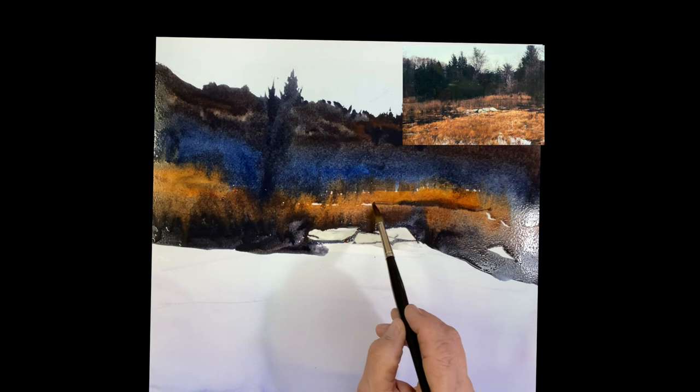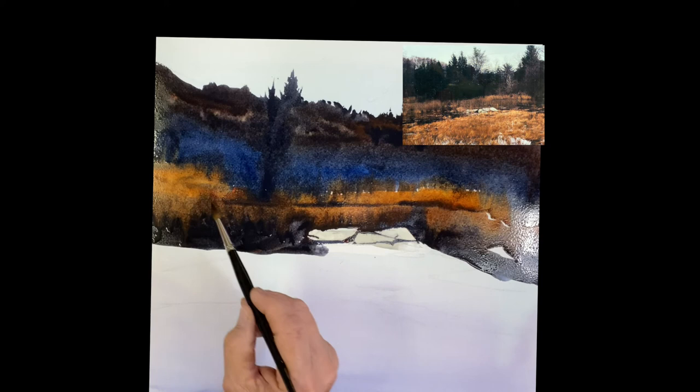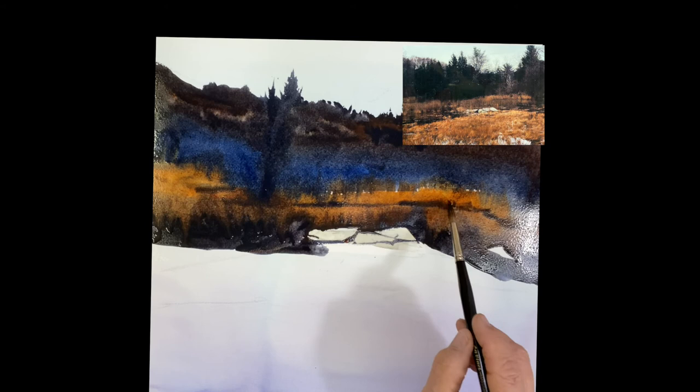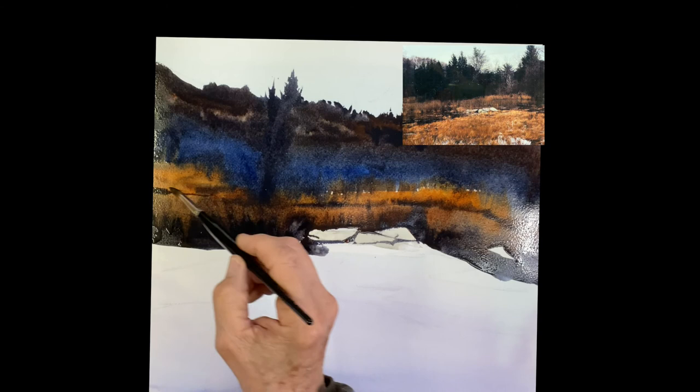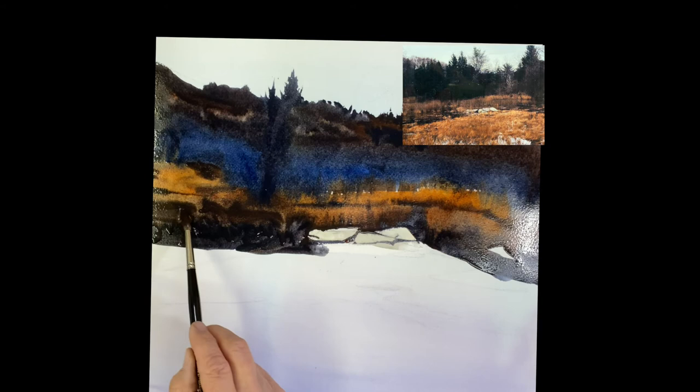Just taking some dark now and tying those together. This is the bottom of the grass in the background. Below that you can see the grass is reflecting into the water. You just want to develop that nice line where the grass ends, where the land ends. The reflection is in the water now. You can see why I wanted that to run down — how we knitted it together. A little darker here and there.